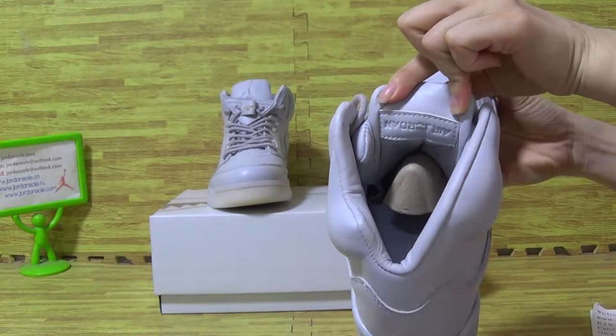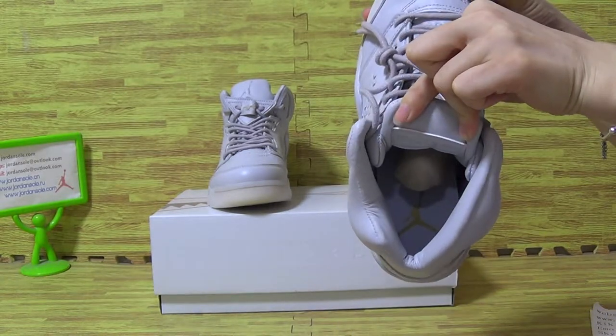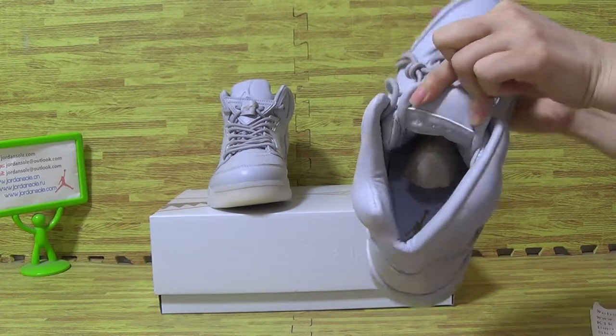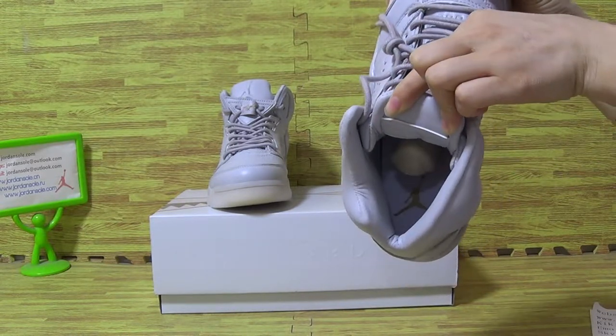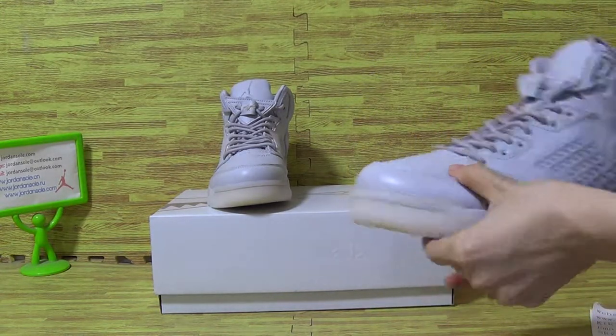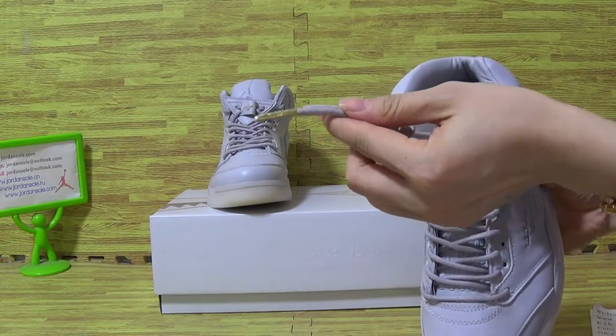On the inner tongue you have the Jordan branding, and the shoes also have some permanent branding. Let's have a look at the golden stick on the shoes lace.